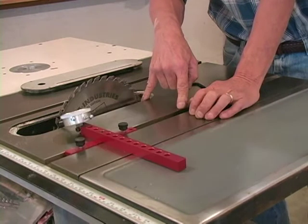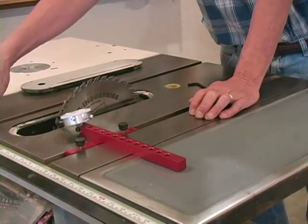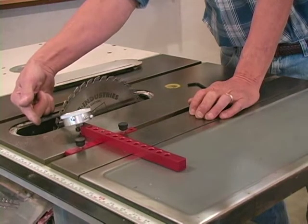In this case, what we would need to do is go to the rear of the saw — on a contractor saw, that is — and we would adjust the PALS to push the rear end to the left.